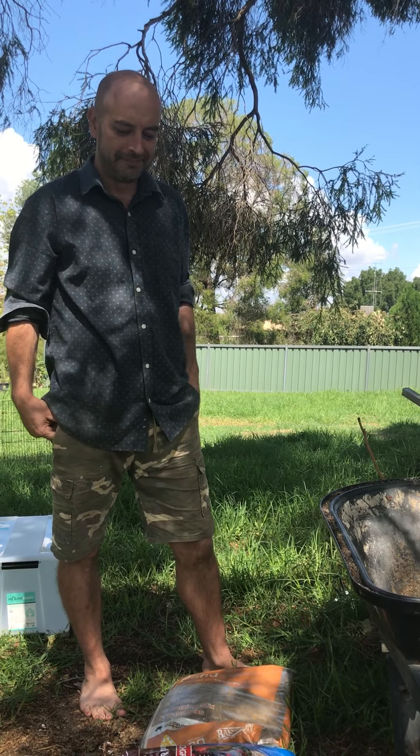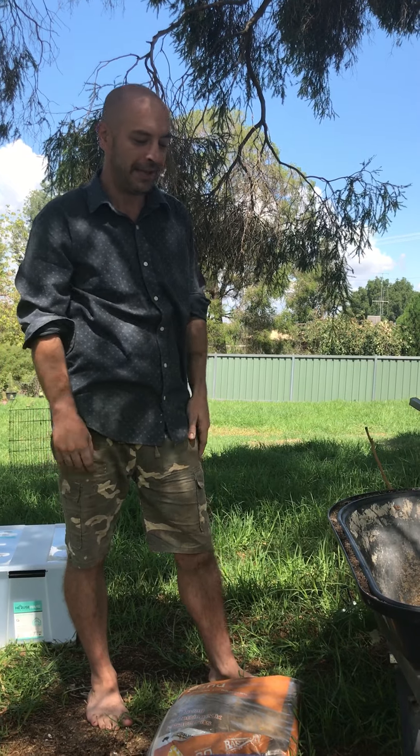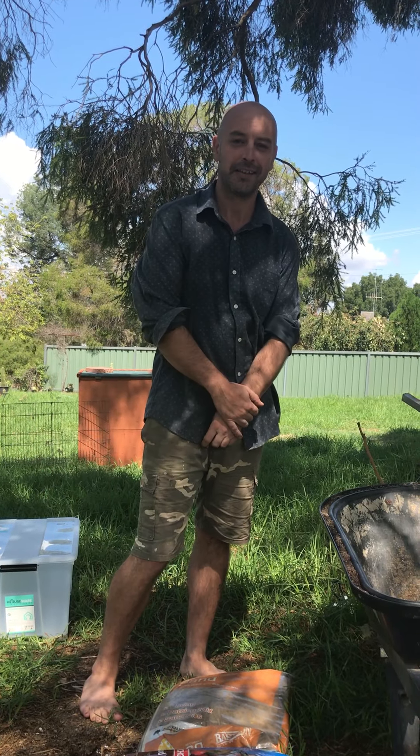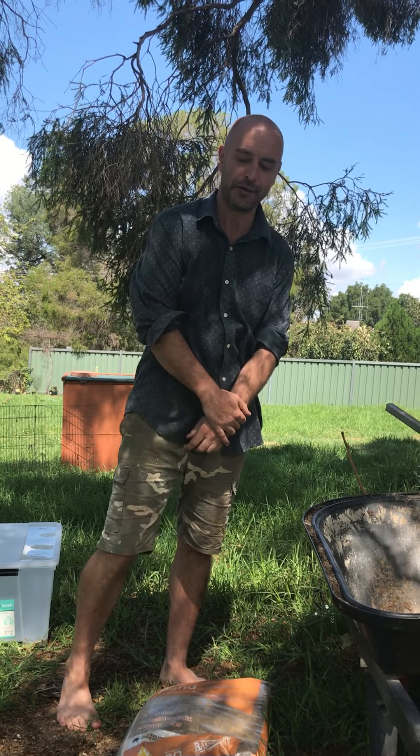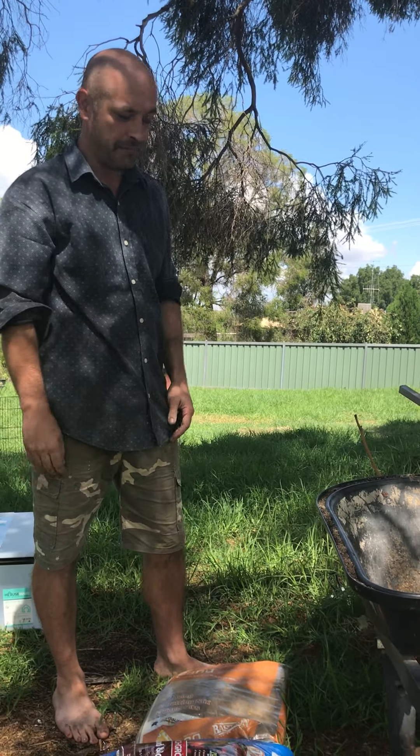Hey guys, my good friend Miguel Stilmanos always asks me how I make up my potting mix. Frequent question from Patrick Noll as well. So I'm going to show you guys how I make up my potting mix.